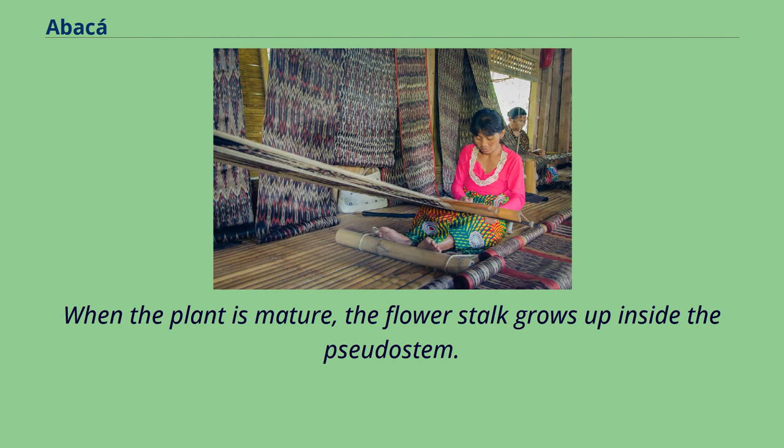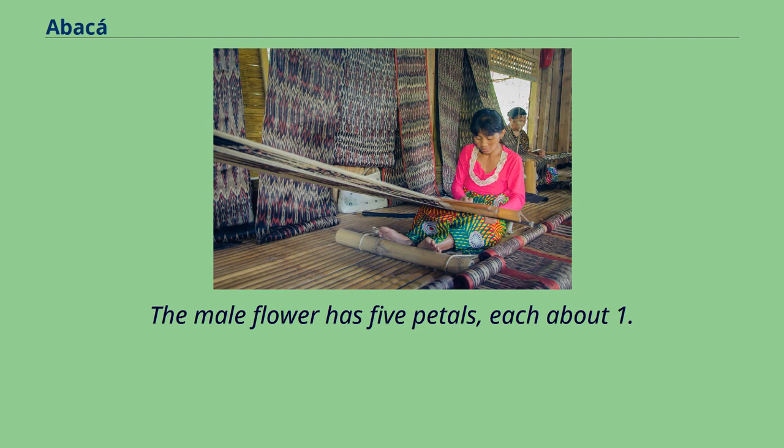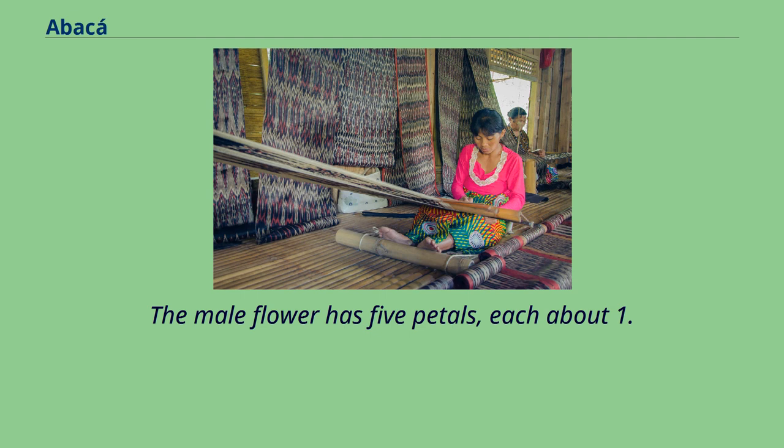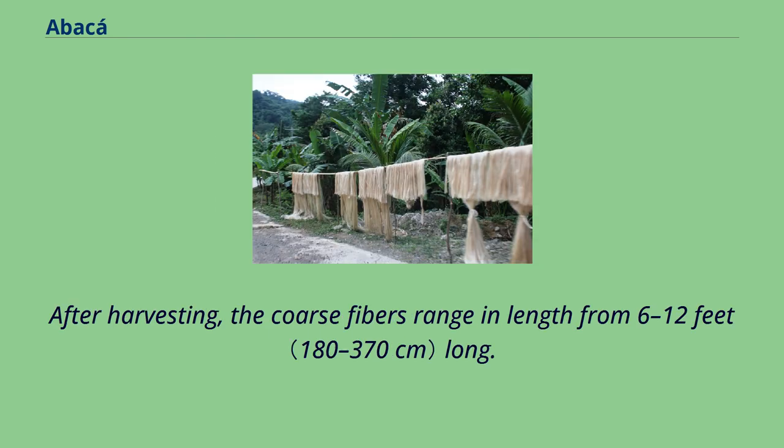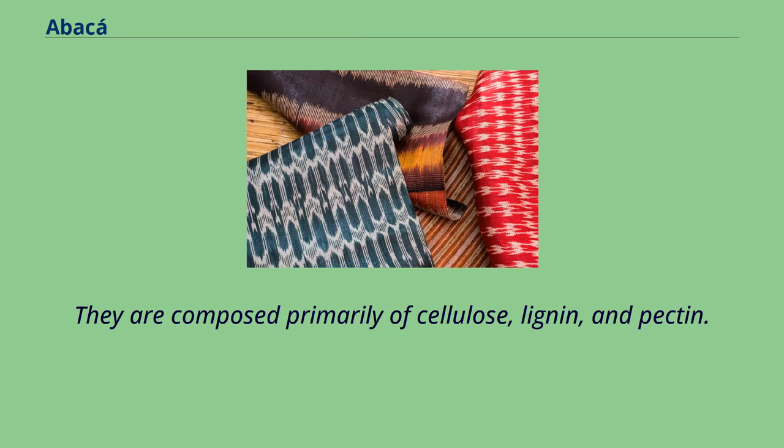When the plant is mature, the flower stalk grows up inside the pseudostem. The male flower has 5 petals, each about 1.5 inches long. The leaf sheaths contain the valuable fiber. After harvesting, the coarse fibers range in length from 6 to 12 feet long. They are composed primarily of cellulose, lignin, and pectin.